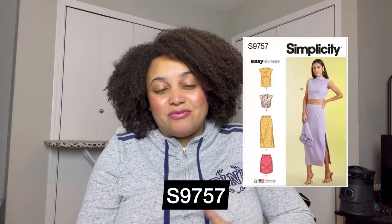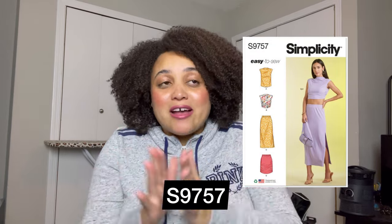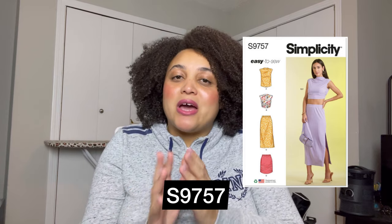Number five is Simplicity 9757. If you're not as comfortable with knits but really want to get into a knit pattern, this skirt is literally an elastic piece with a slit on the side — you can get it done in an hour. The top is slightly more complicated because of the cowl neck, but there are enough resources out there and the instructions are pretty good. This is a great pattern to get your feet wet with knits because it doesn't require closures, deals with elastic, and is a maxi skirt — honestly one of the easiest things you can make when starting to sew.